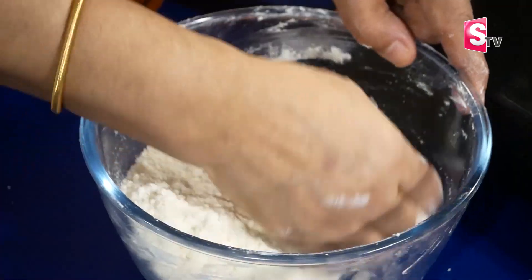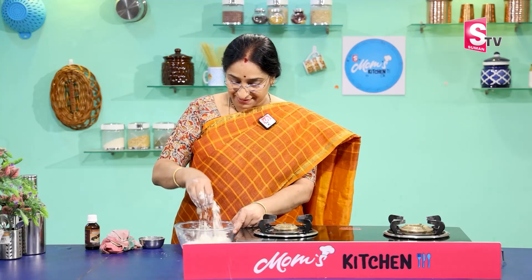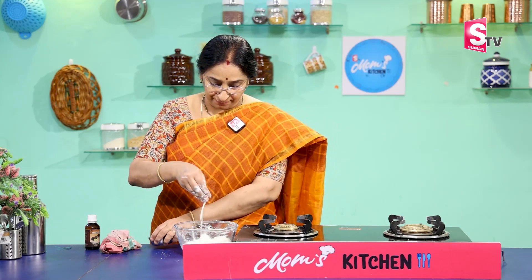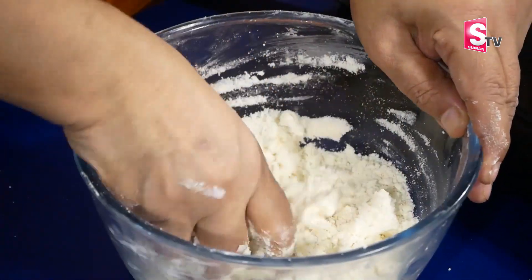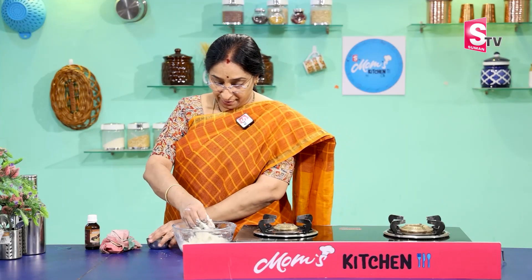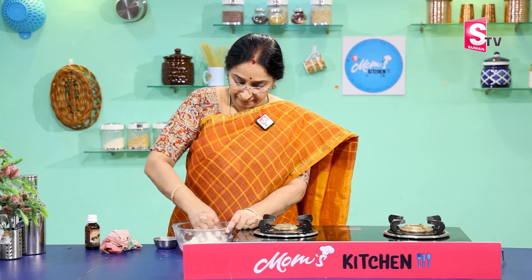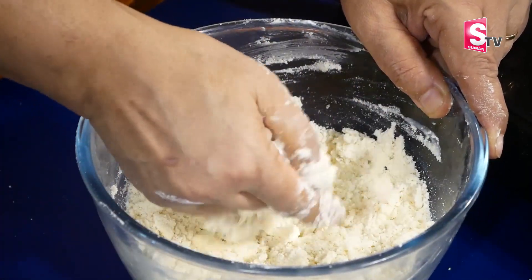Let's break the top and mix slowly. Pour 1 spoon to 1 tbsp of milk. Make sure that the dough is not too dry. We are ready to mix and make a dough.